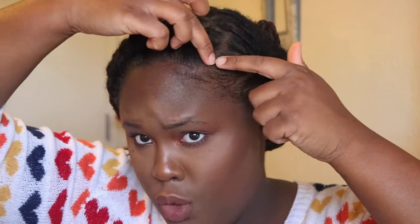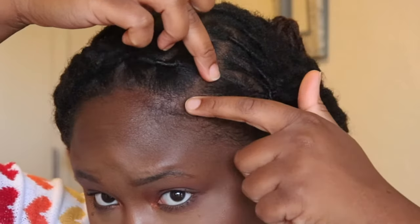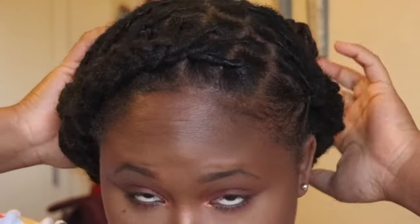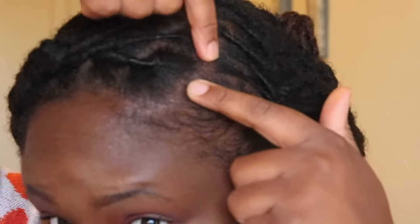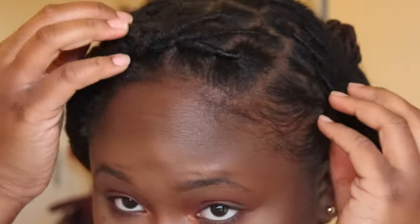Next you're going to want to decide where you're going to part your hair. I like the far part because I think it makes the braid stand out a little bit more. You want to put the part at least two rows back - so from about here and back, put those sections to the front, and then have the rest going back. You want the first two rows going down to the sides and then push the rest of your hair back.